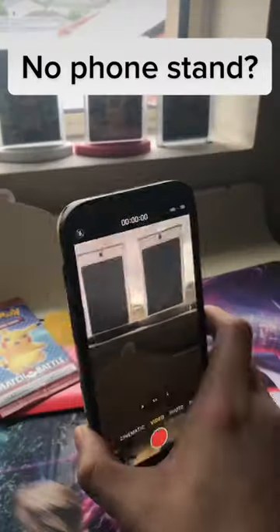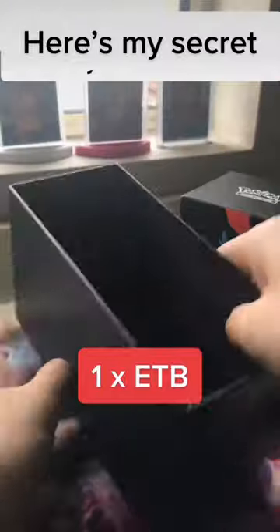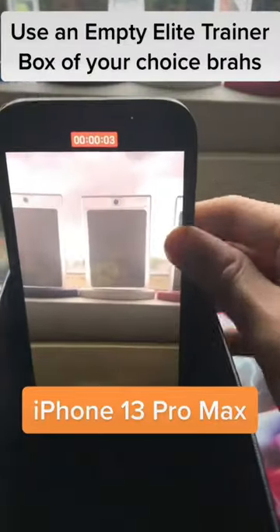No tripod. No phone stand. Here's my secret: use an empty Elite Trainer box of your choice.